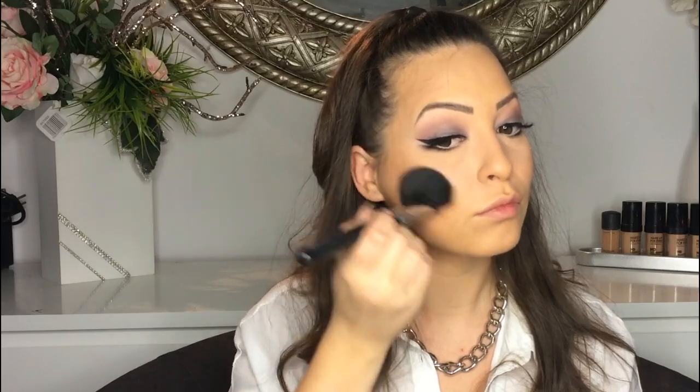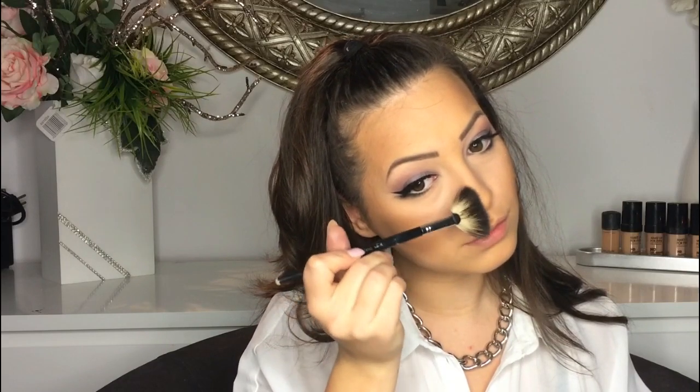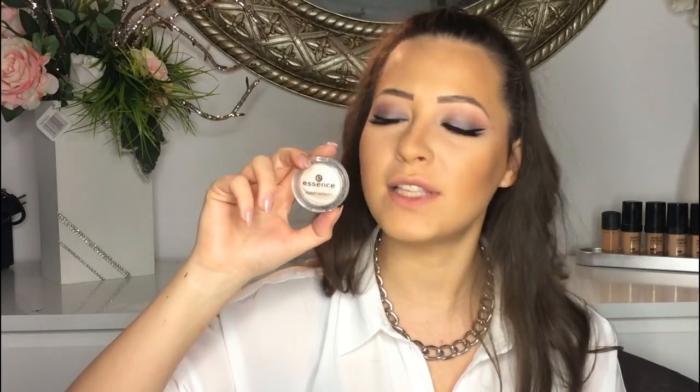To bronze my face I am using my bronzer. Next I am contouring my nose using Make Up Forever with a peach powder. To highlight my face I am using this eyeshadow by Essence — it's called Glammy Goals. Then I am using this blush by Too Faced, it's called Perfect Flush Blush.